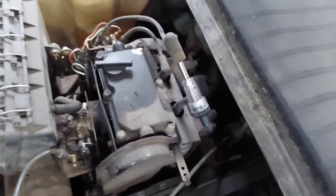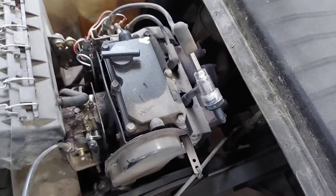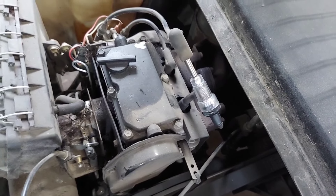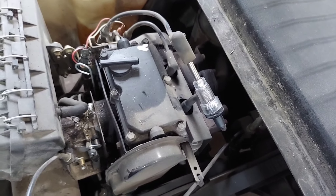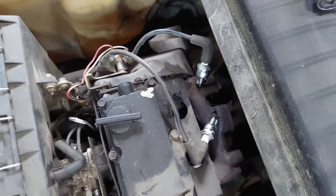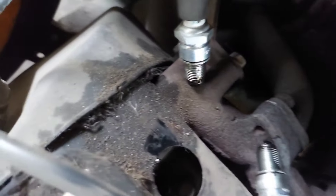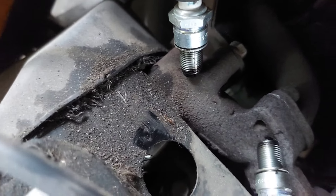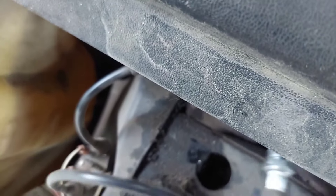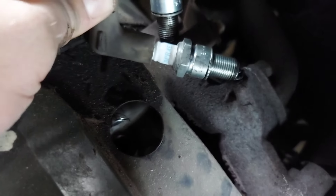I've got my spark tester on the dead cylinder, and we have spark. So we know the coil is putting out spark to both cylinders, but we don't know if the spark plugs are both sparking. I have both plugs out and I'm going to turn it over and see if I can see spark in both of them. Definitely got spark.